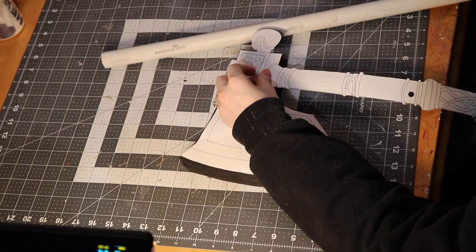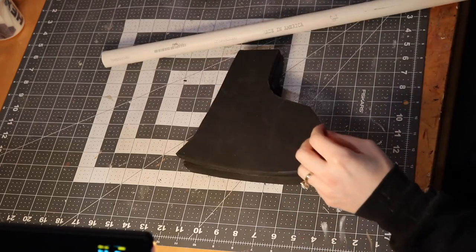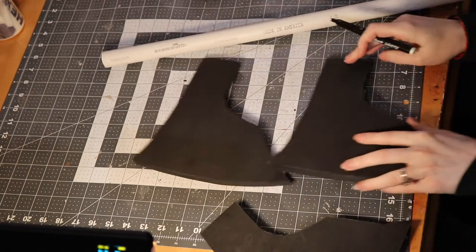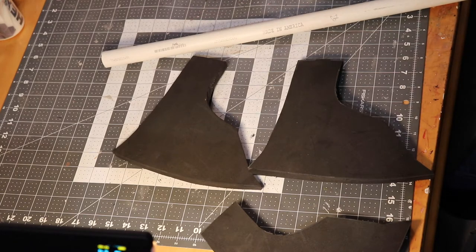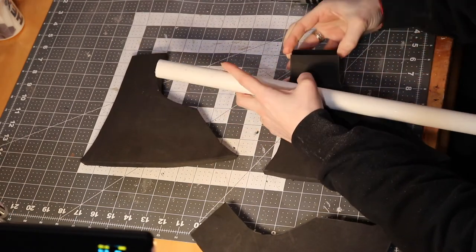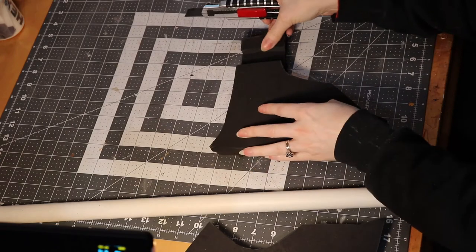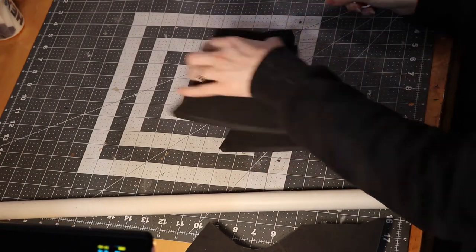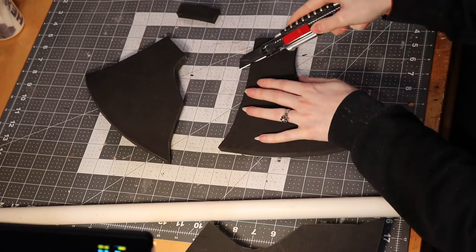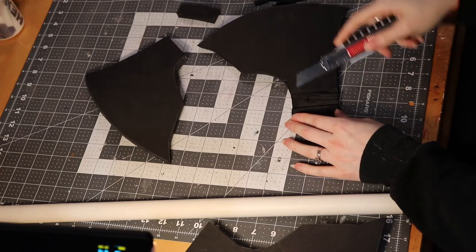I'm using one-inch diameter PVC pipe as the handle base, and I need to make space in the foam axe head for the handle. For the middle foam piece, I cut out the space for the PVC. For the other two pieces, I carefully remove foam from the inside until there's only about two or three millimeters of foam left on the outside — I don't cut all the way through, so the outside layer stays nice and intact. I take my time, carve slowly, and eventually the pipe can fit without distorting the foam.